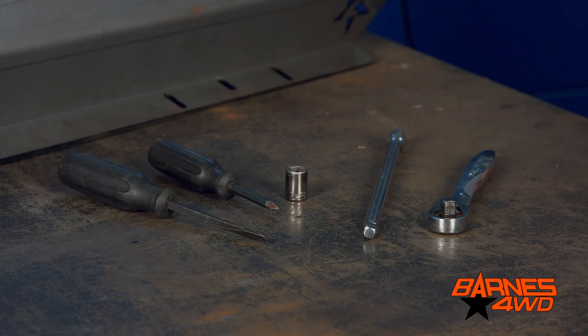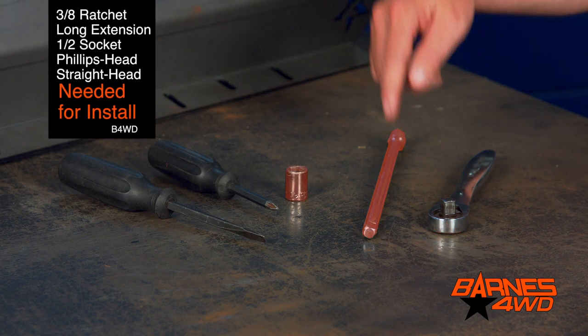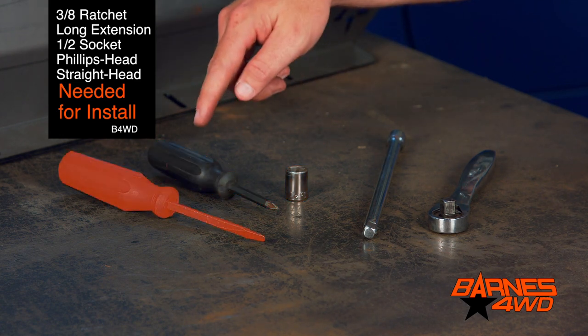The tools we're going to need on this installation on our '97 Jeep TJ are a 3/8 ratchet, a long extension, half inch socket, Phillips head screwdriver, and a straight screwdriver.